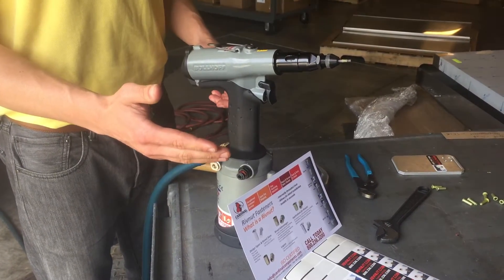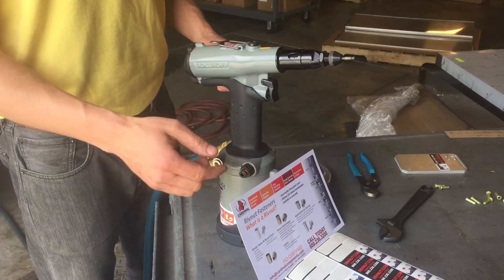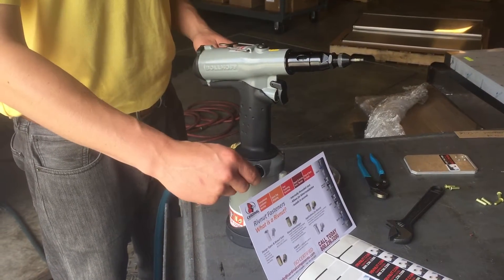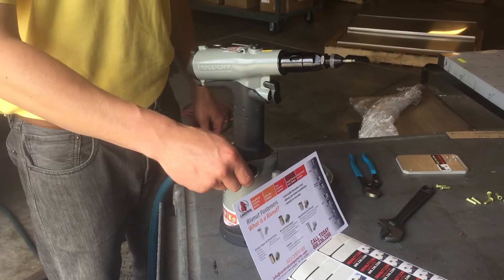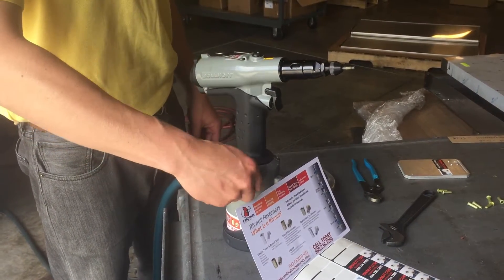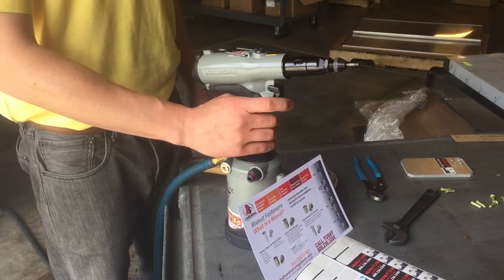The 4090 rivet nut tool is pull-to-pressure. By setting this pressure dial, you will get equal pressure with every rivet nut installation by pulling the trigger.